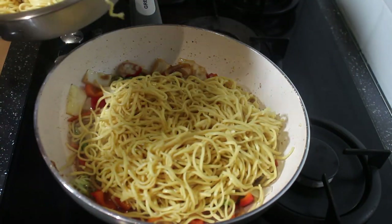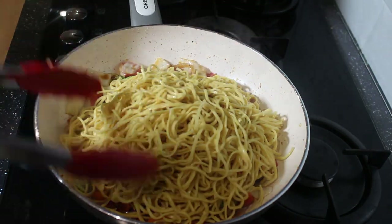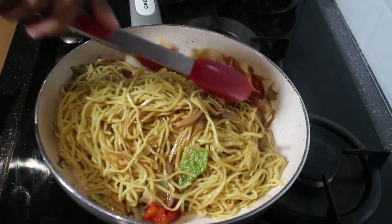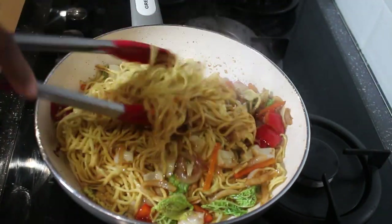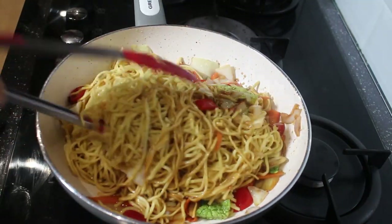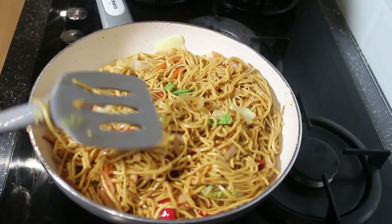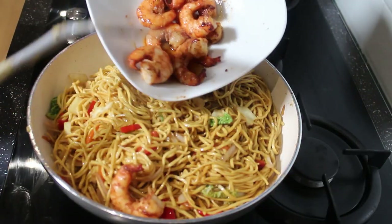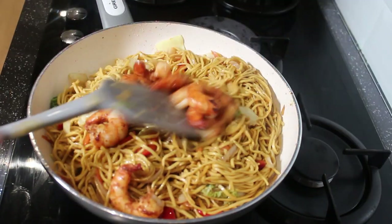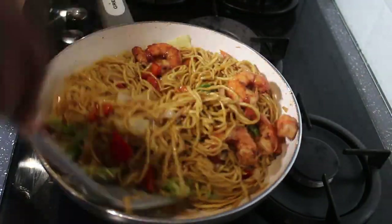After sizzling for one minute I add the noodles, leaving them to cook together for another two minutes. I make sure to thoroughly mix everything together so the noodles are coated with the sauces and all the vegetables are well combined. Then I add the prawns and leave everything to cook for another minute on high heat.